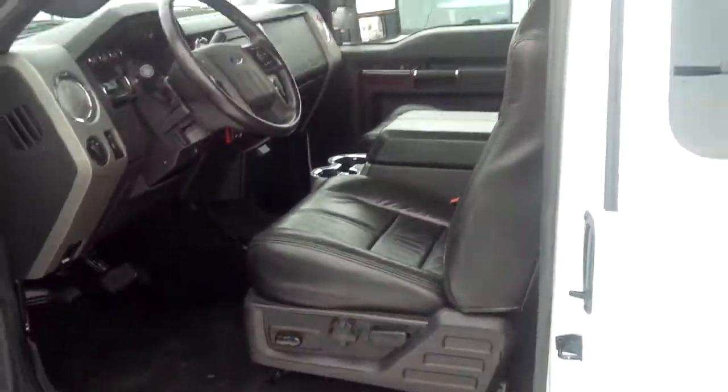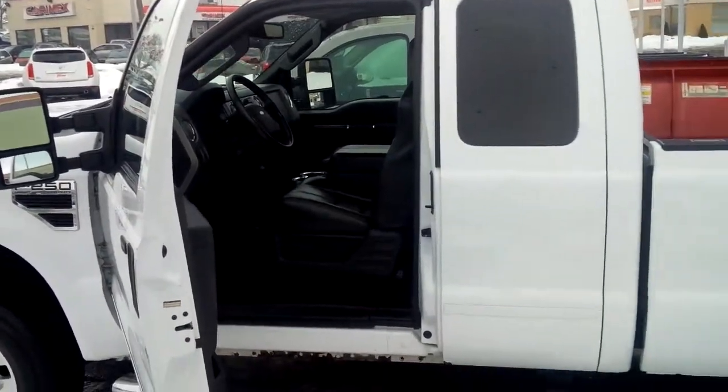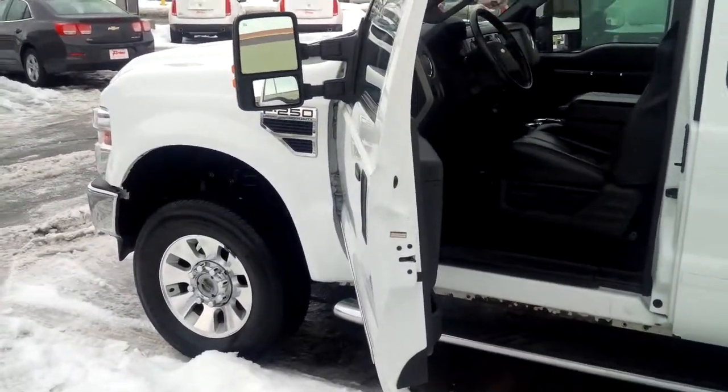Like I said, it's a 2009 with 109,000 kilometers, great shape truck as you can tell, and I think it would suit you perfectly. Let me know.